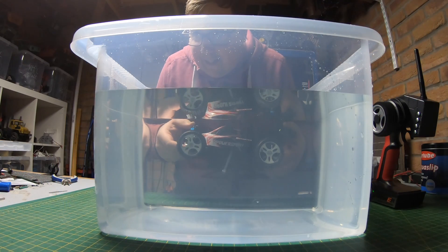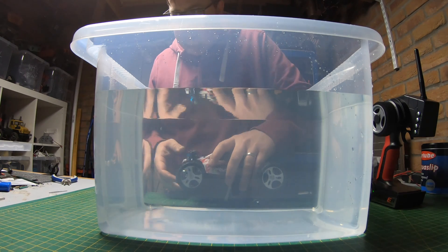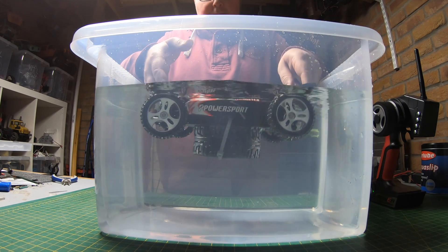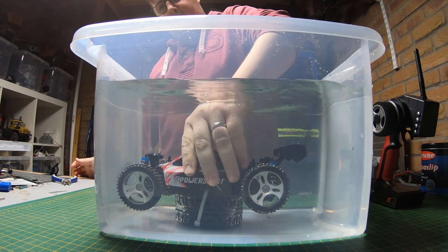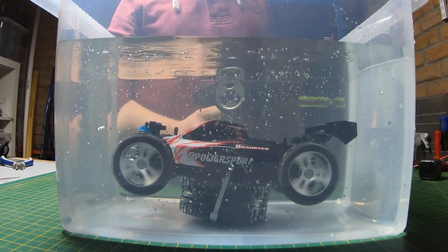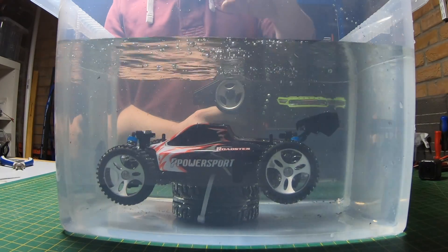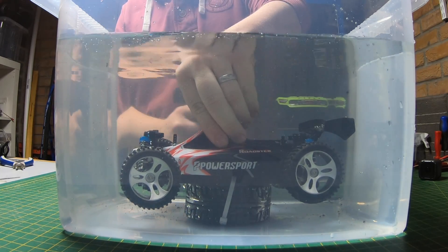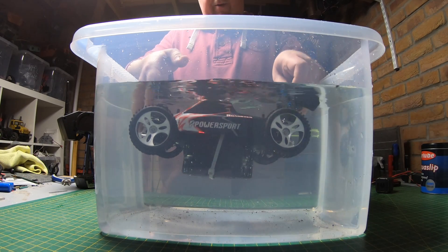Hopefully it's going to sink — it's got a weighted wheel attached to it. The water's probably going to get quite dirty as we go in because the truck is a bit dirty anyway. Here we go, it's going in, it's switched on — it's in. Take two: we had a bit of an issue with signal so I've put the aerial on the outside now.